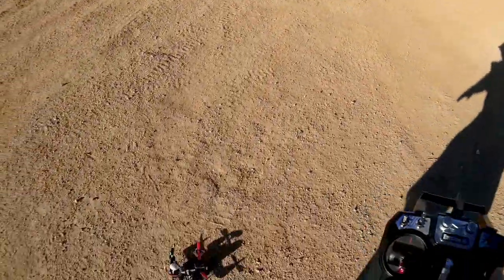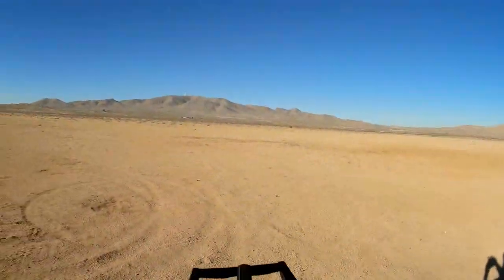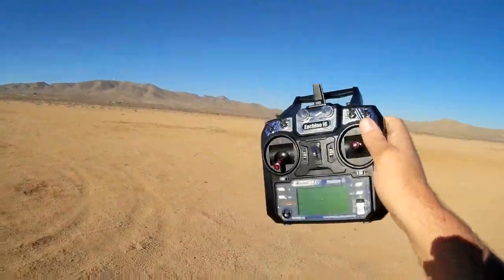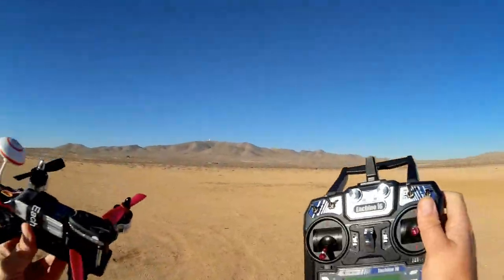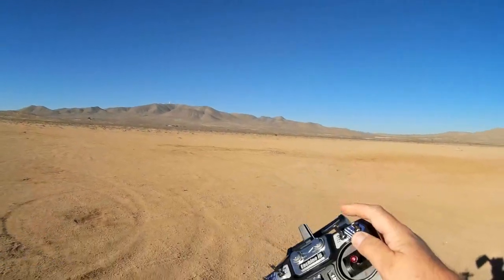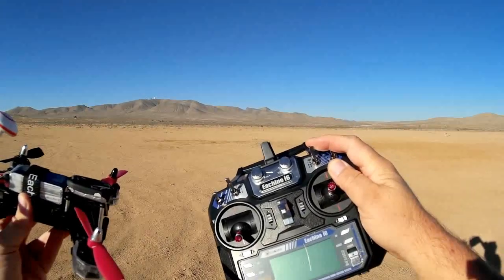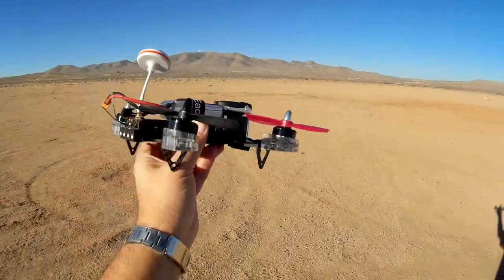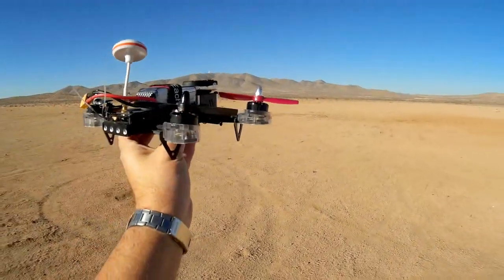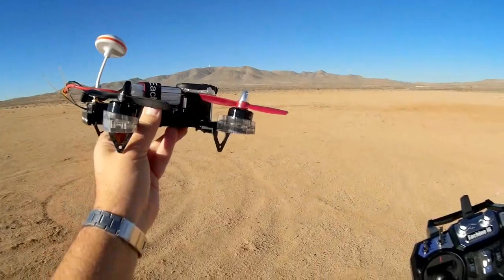I went into Cleanflight to see how this was set up stock out of the box, and none of these switches were assigned in Cleanflight. If you try to fly this out of the box with Cleanflight, you are going to be flying in acro mode since nothing is assigned. If you want to fly in horizon and angle mode, you need to go into Cleanflight and adjust accordingly. I tried to fly it the other day in angle mode and it is not very stable — as soon as I took off the ground, it started oscillating. I tried horizon mode and horizon mode did work more or less.